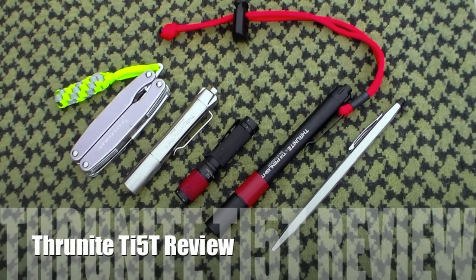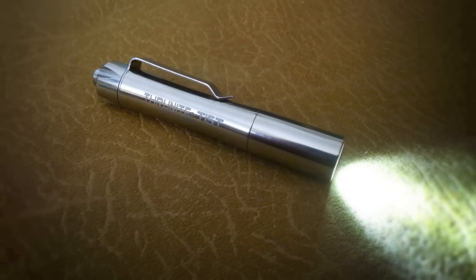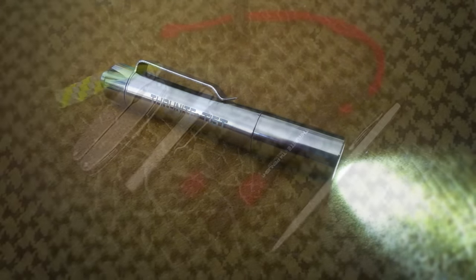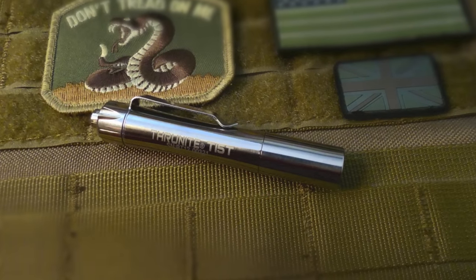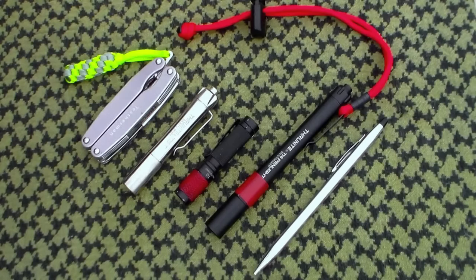Hey YouTube friends, Survival Craft here. This is a review of the Thrunite TI5T. The T stands for titanium, and this is a titanium alloy bodied pen light, which means number one, they can get it really polished. So if you're a professional looking for a small pen light, this would be really good because it's very polished, very professional and sleek looking. And because it is titanium alloy, it's resistant to corrosion. So if you deal with a lot of water, especially salt water, and you need a small pen light, this is definitely a light to look into.